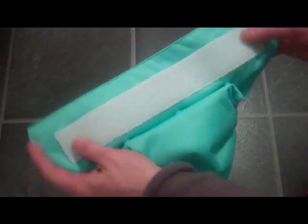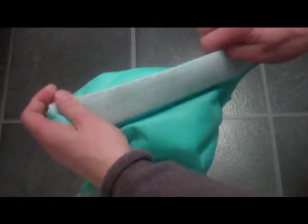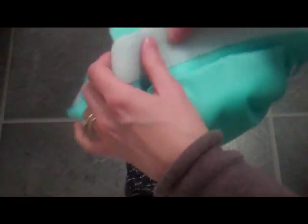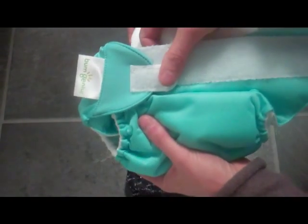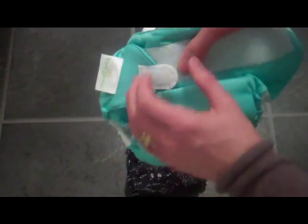For a newborn baby, to make the extra small setting you just fold over the top there — fold it inside and it takes out some of the length of the nappy. You still fasten with your velcro but you haven't got the tab. Then as baby grows a bit you would bring the tab out to give you the small setting and popper it.